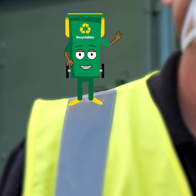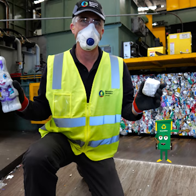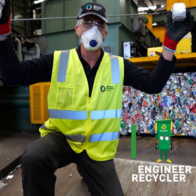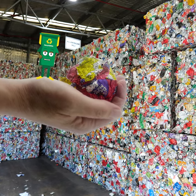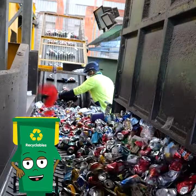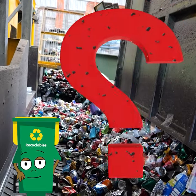Hi, I'm Reece and I'm down here at Resource Recovery Group's Material Recovery Facility with Brendan — Resource Recovery Group Engineer, Recycling Enthusiast, and Recycle Right Advocate. Brendan and I are testing the myth around alfoil balls and recycling. Just how large does the ball of alfoil need to be so it is identified, captured and recycled?